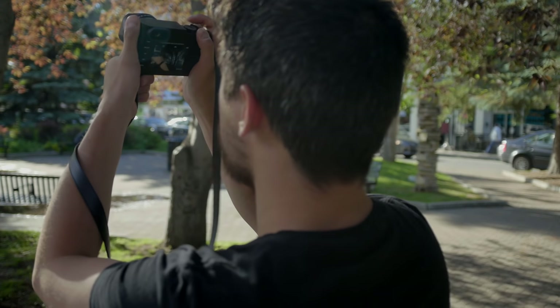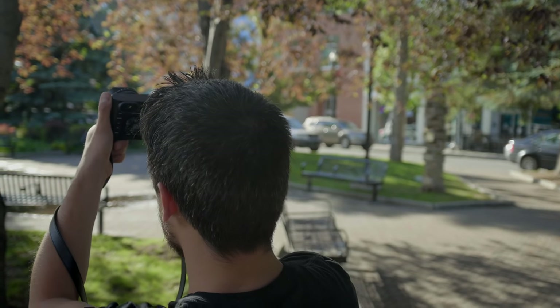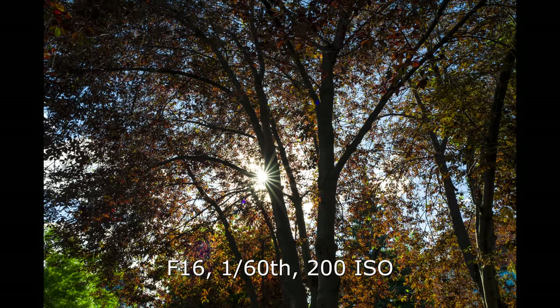We've got a nice shot here — classic specular highlights, sun through the trees. Shoot at f16 and there's our big star pattern right there.